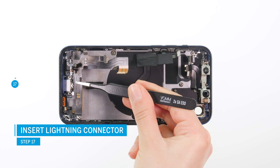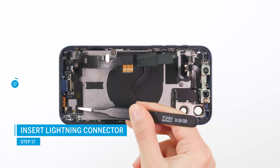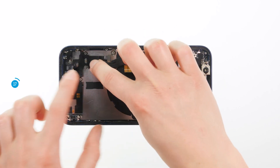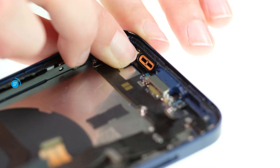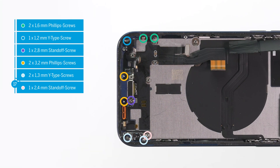Put the new lightning connector back in the original position. Press the cable flat onto the case bottom, with the charging port and microphone back into the guides. Fix the cable set with the nine screws.